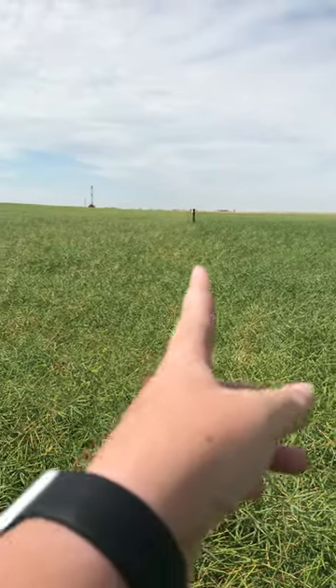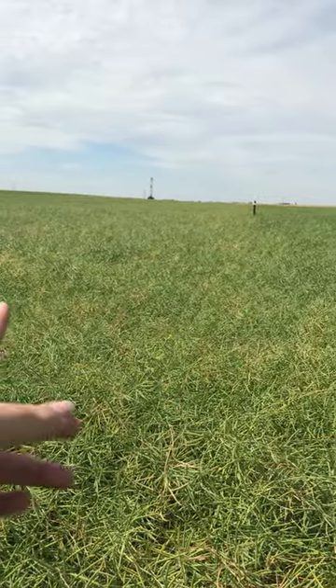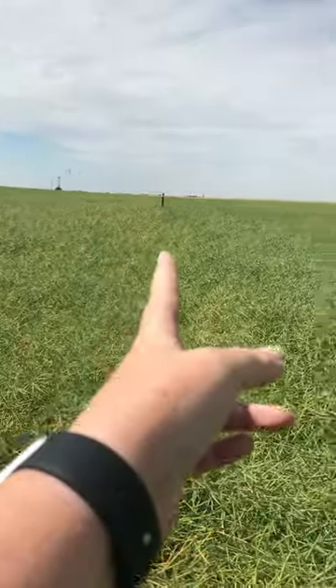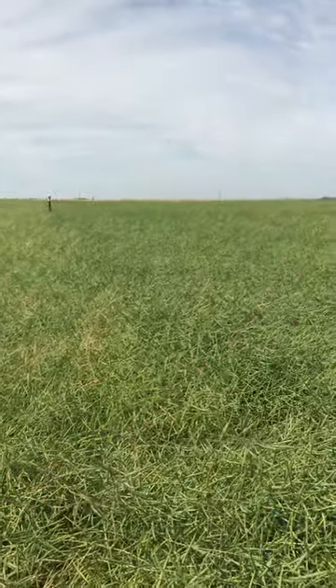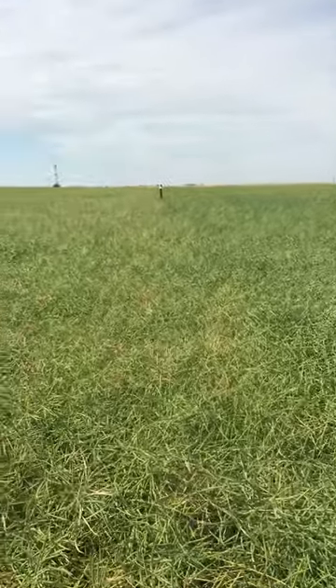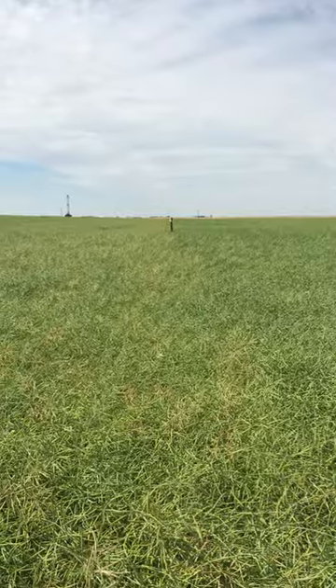What I'm in right now is the dividing line between two different hybrids. On this side is a Liberty Link hybrid that does not have sclerotinia tolerance in it, and on this side is P505MSL, which has clubroot resistance in it but also has some sclerotinia tolerance. There's definitely a difference in premature ripening between the two hybrids here.